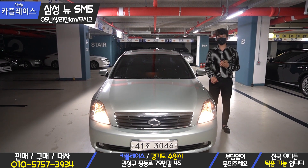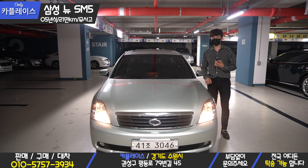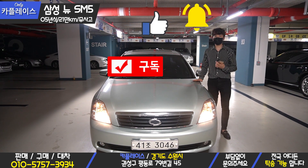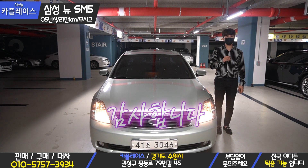Please come back. If you've seen this car and have any questions, feel free to ask. If you enjoyed this video, please like, subscribe, and hit the bell. I'll see you next time. Thank you.